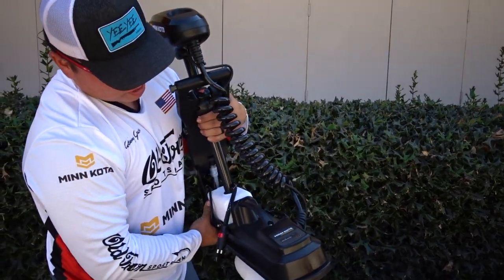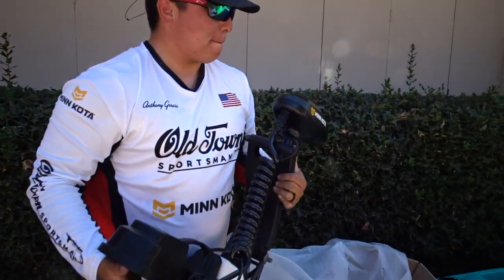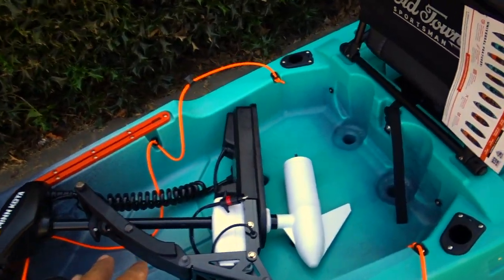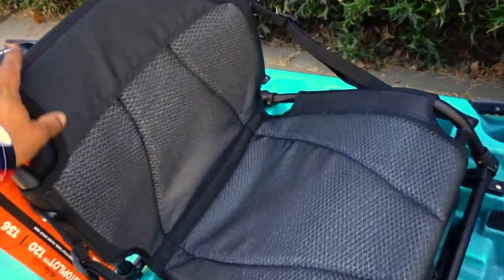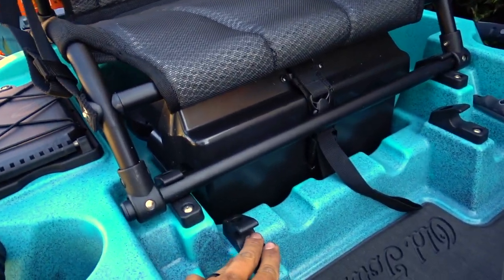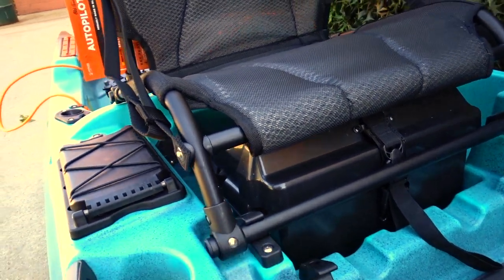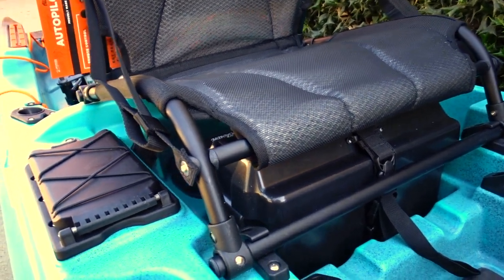45-pound thrust Go-to Power Drive, ready to go — just gotta put the prop on. Got the motor right here. The new — I think this is the upgraded seat — this thing's nice. It has the low and high seating position. Probably going to be using that high seating position. I wonder how different this is from the actual Topwater series, but it looks good.